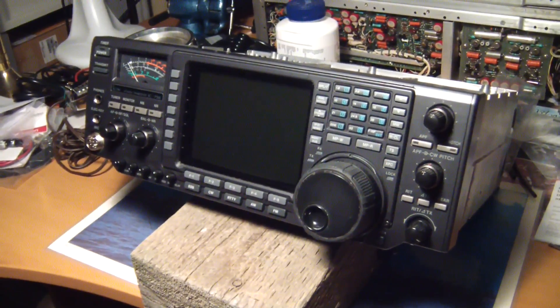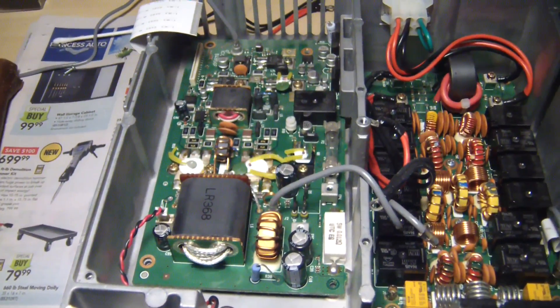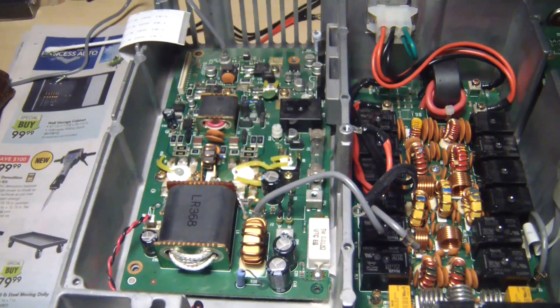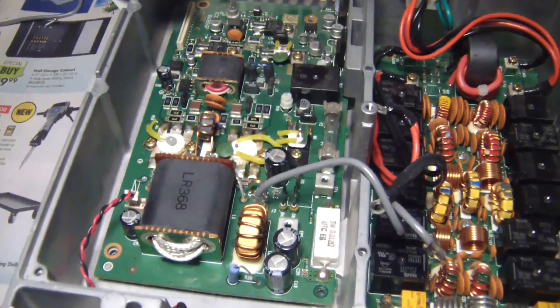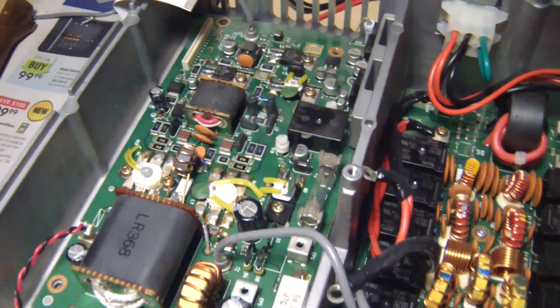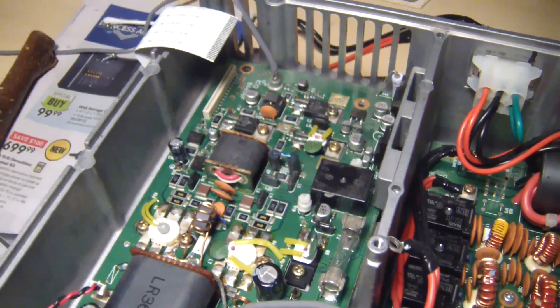Hello and welcome. I'm just disconnecting the cables to this power board and removing screws. Just got to take a few more screws off. Let's go over to the replacement board.